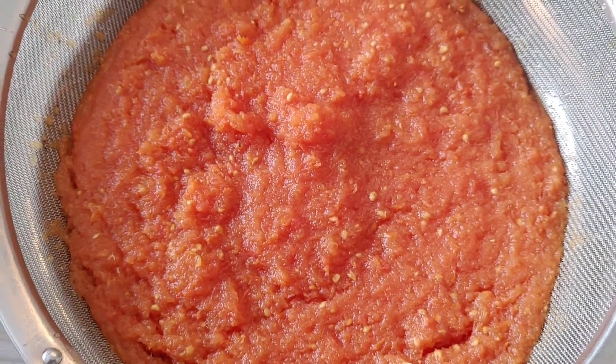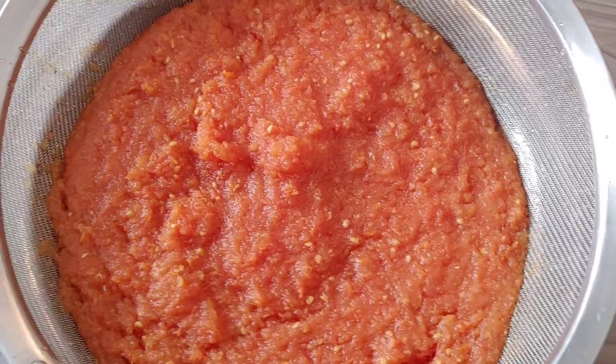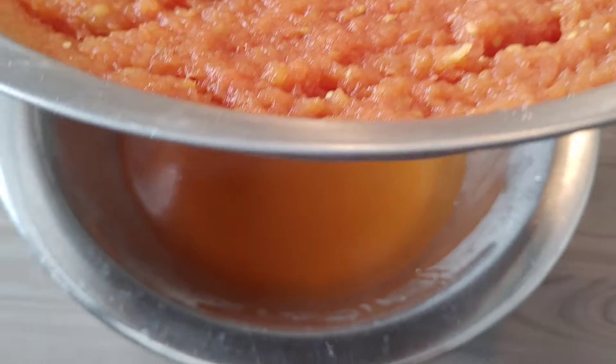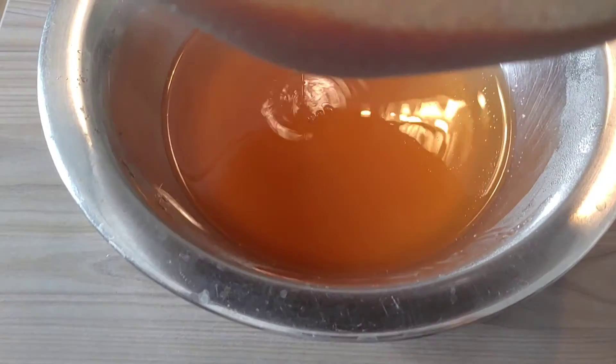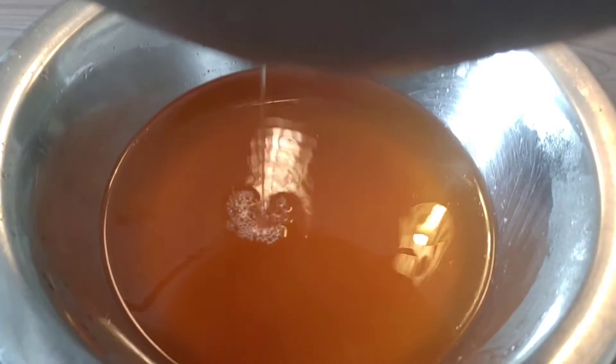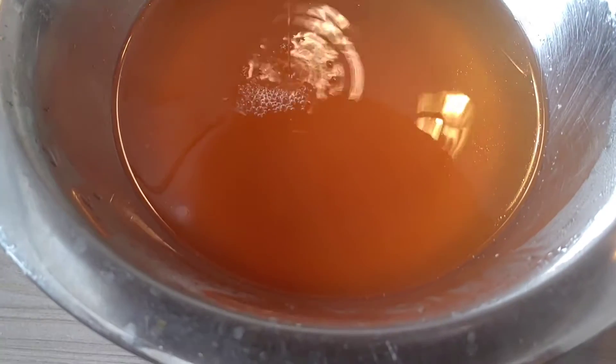Now my tomato is ready. I'm just going to use my sieve to strain it. This sieve is the one I always use to make my akamon, or you call it pap, so I'll use the same sieve to strain my tomato.